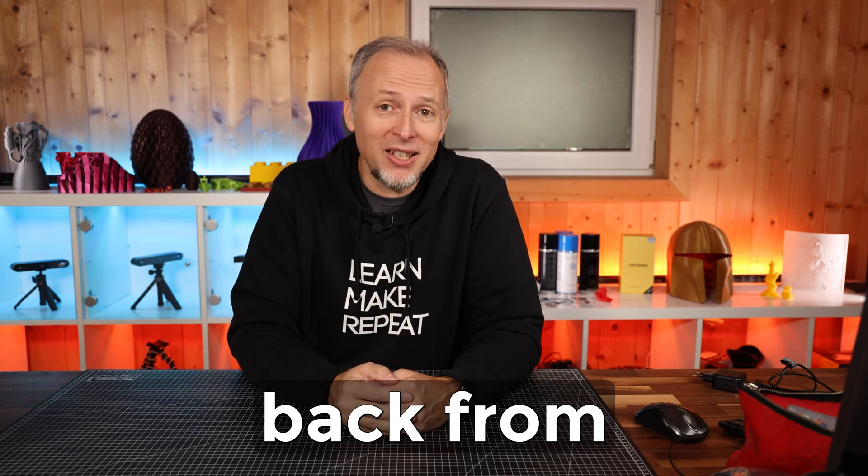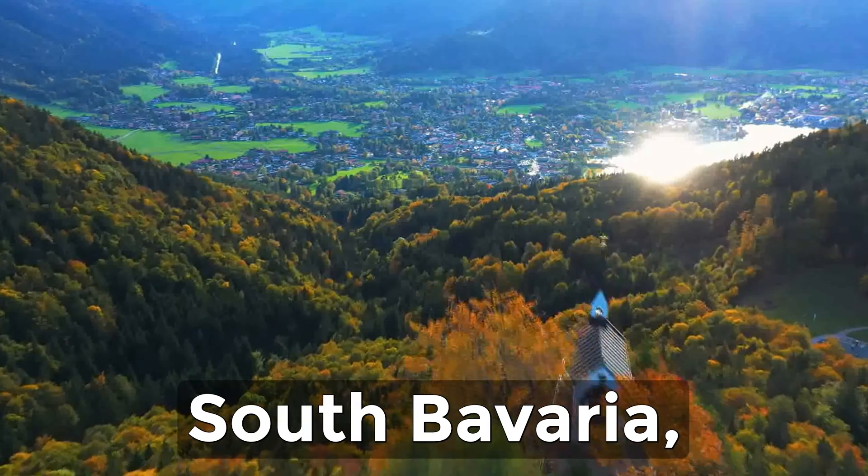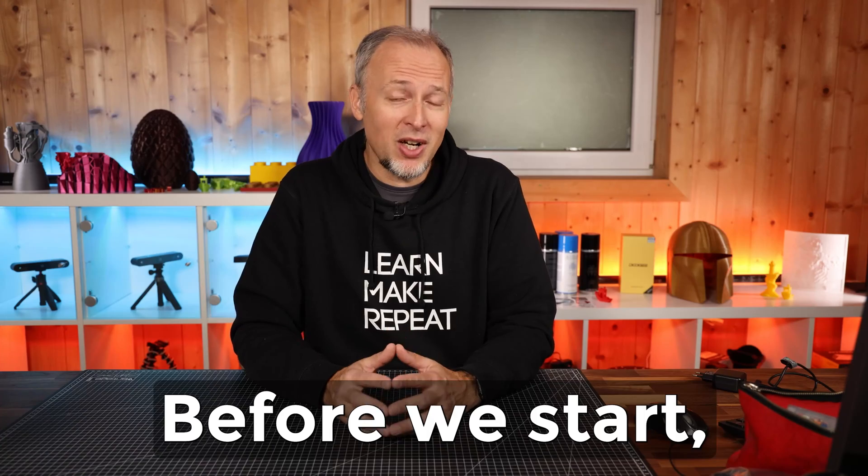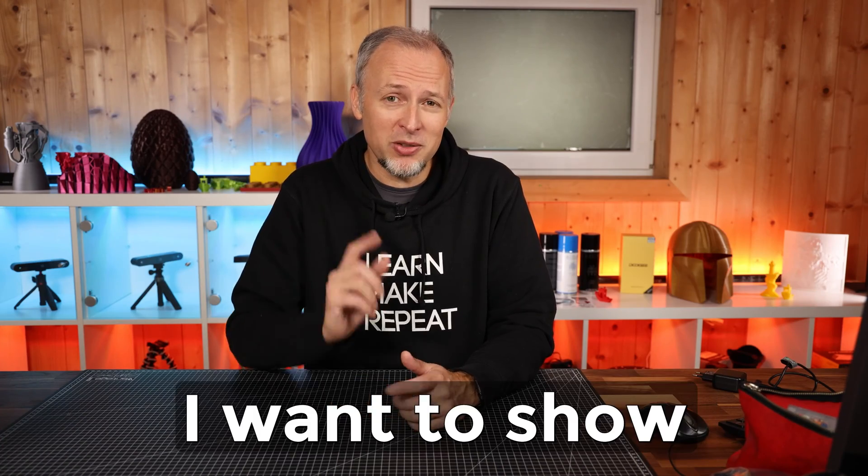Hello my friends, it's Daniel Crosslink, back from my studio here in South Bavaria, the most beautiful federal state of Germany, of course. Before we start today's build, I want to show you something.